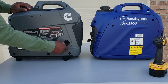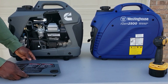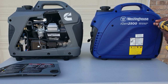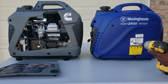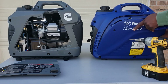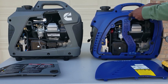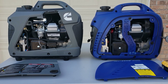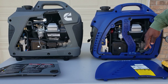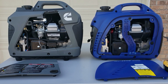Let's look on the inside and see if there are any differences. On the Cummins, you just twist and pull — no tool access. On the Westinghouse, there are two screws, so you need a drill. But if you look at them real close, it's the exact same engine — air filter, valve cover, carburetor. It's the exact same generator engine.